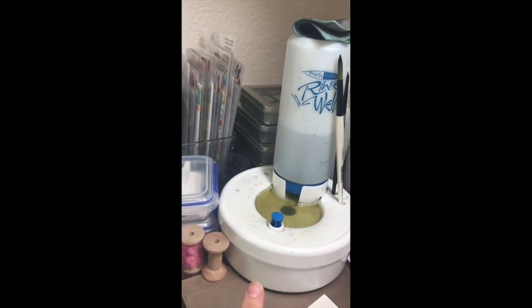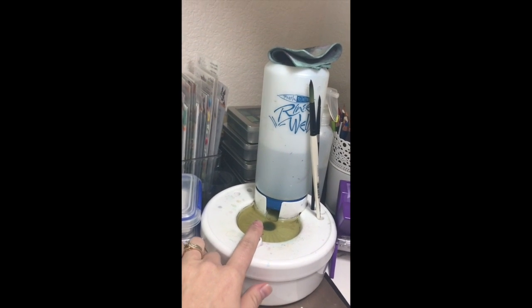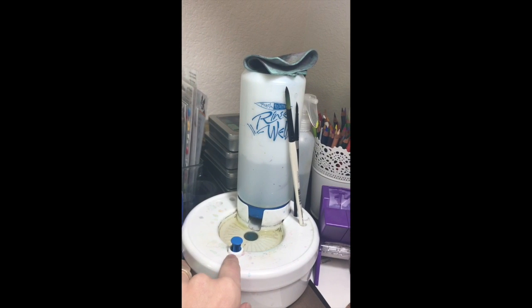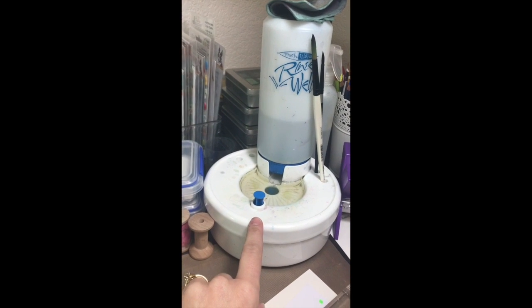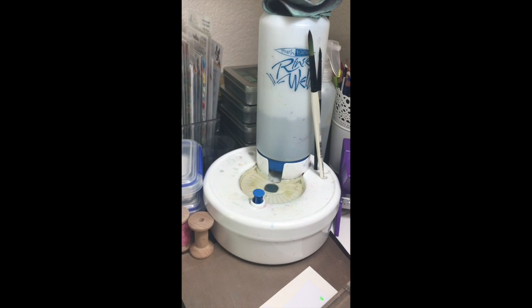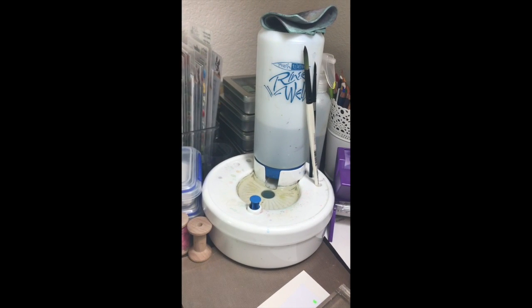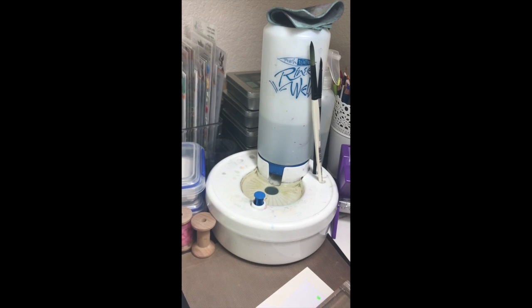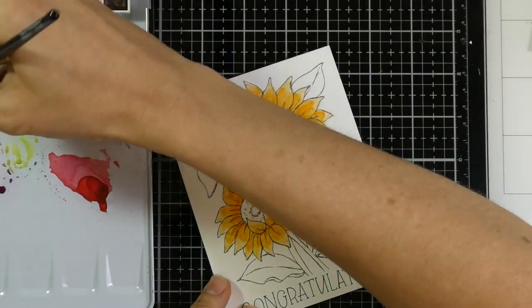This is my rinse well. I'm not very good at having two cups of water — one clean and one dirty — so I bought this rinse well. You see that button? I push it, and it releases the button at the bottom, which releases the water into a reservoir at the bottom. Then it fills up with clean water again. I love the rinse well. It works so well for me, especially for somebody who tends to get fairly dirty and fairly messy. As you can tell, my rinse well is well loved, and I do clean that thing out pretty well. We'll have a link to that down below if you're interested.